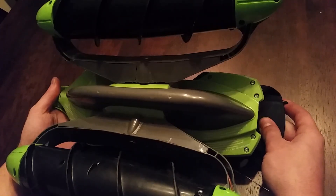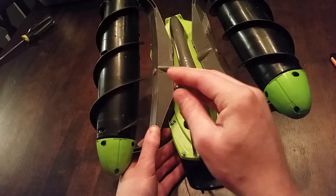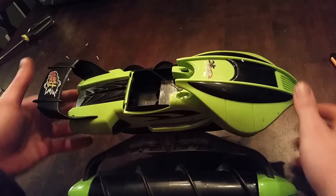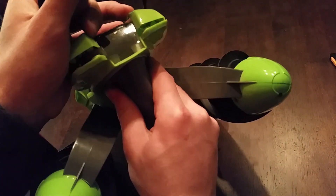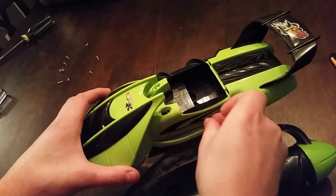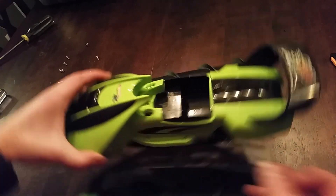So let's take this thing apart. I undid all of the screws on the bottom, but they still seem to be held together, so there must be some hidden screws. And yes, there are four more screws.